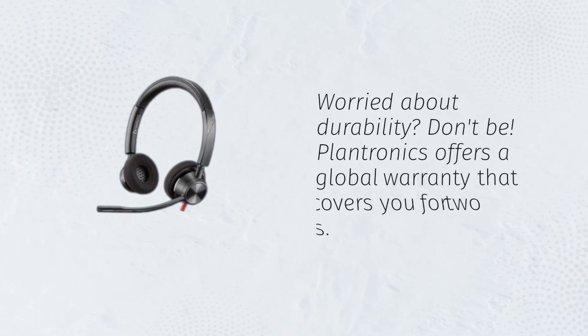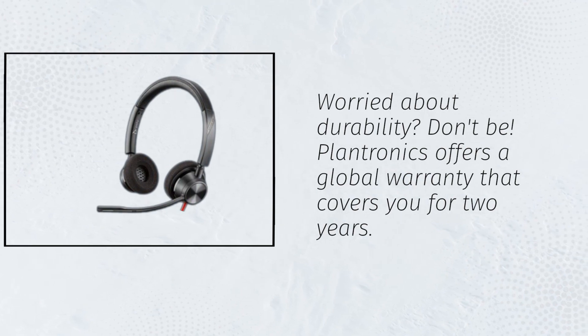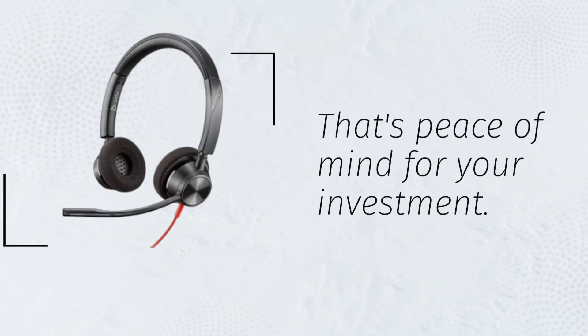Worried about durability? Don't be! Plantronics offers a global warranty that covers you for two years. That's peace of mind for your investment.